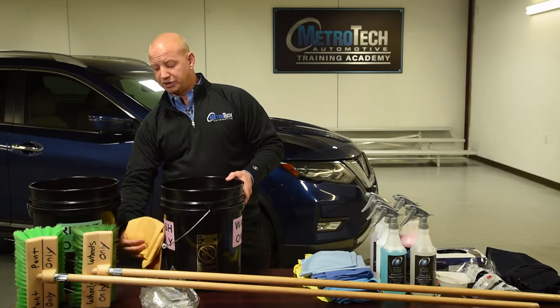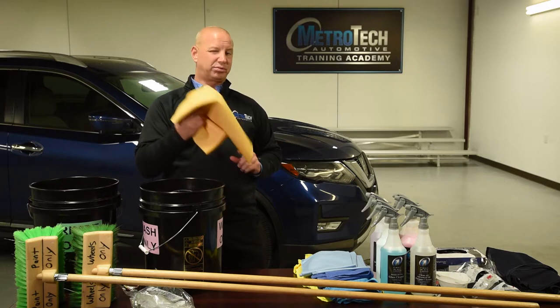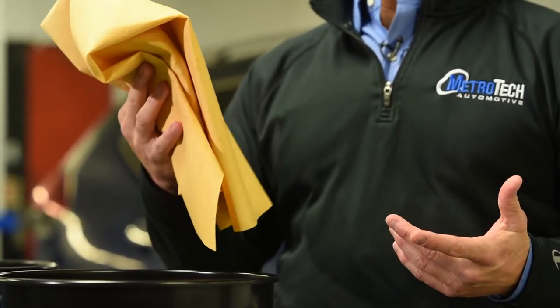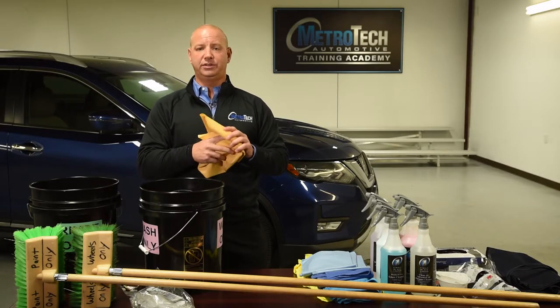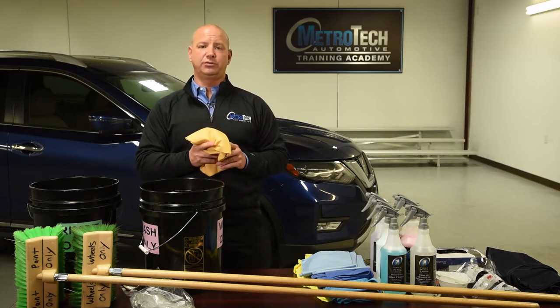There are a couple of other tools you're going to need. Obviously, a chamois — there are a couple of different chamois that we offer. This synthetic chamois is a fantastic product to dry the car off with. Use compressed air as well if you have it — it's a good, safe way to get water off your car.